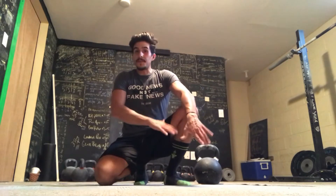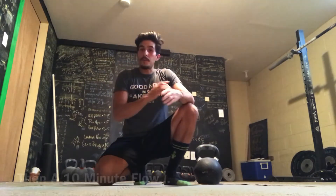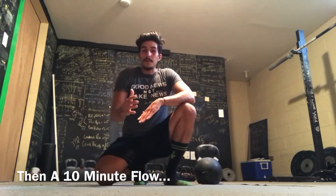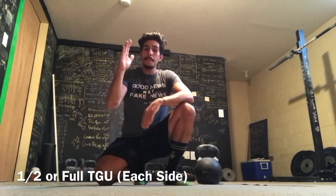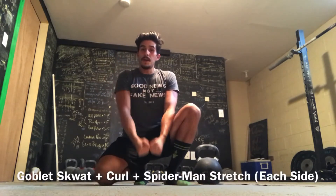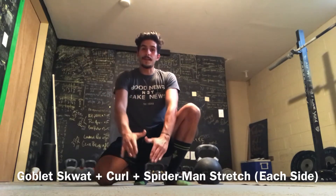Do it again after the 15 minutes, rest, and then you're going to go into a nice easy Turkish get-up flow. You can do this unweighted or with a lighter weight, and you're going to do a half or full Turkish get-up on each side, followed by a goblet squat with a little curl at the bottom, and then walk out into an inchworm with a Spiderman on each side.